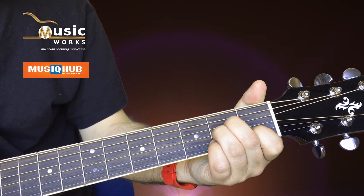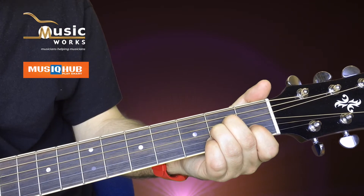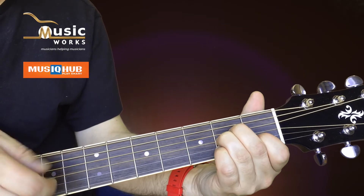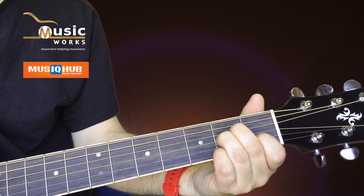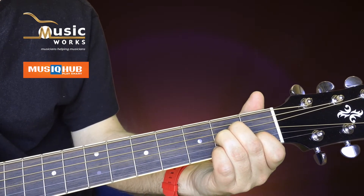This chord is a very common one and comes up a lot, but there are a few things that can go wrong. One issue is the high E won't ring, so keep that finger as pointy as possible. Also with this chord, try to strum from the A note — it's an A minor chord, so A is a really good note to strum from.